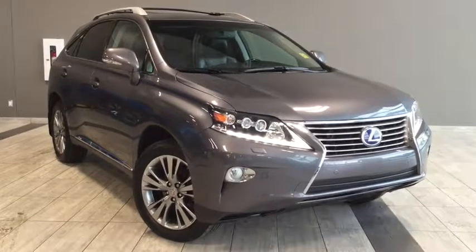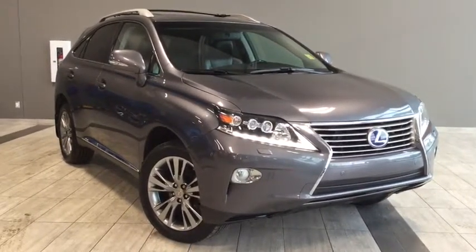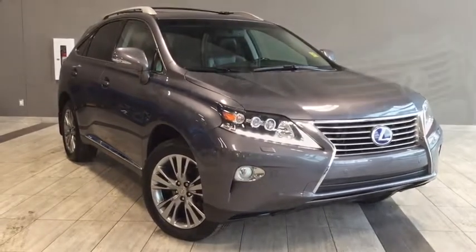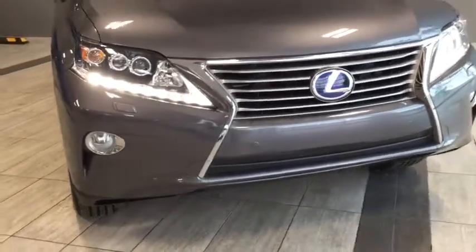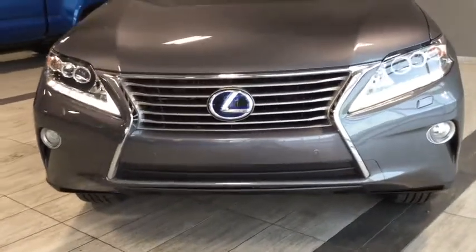Hello and welcome to another video walk around with myself Alisa here at Toyota Northwest Edmonton. Today we'll be taking a look at this beautiful 2013 Lexus RX 450h hybrid. Here we have a four-door, five-passenger, all-wheel drive SUV and the color is called Nebula Gray Pearl — it's absolutely gorgeous.